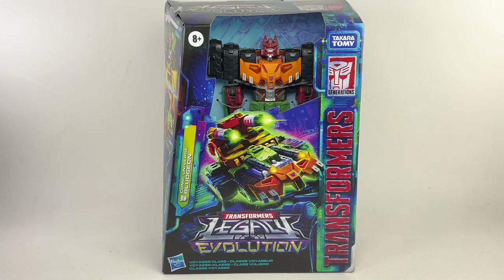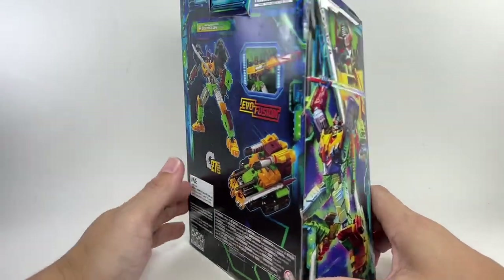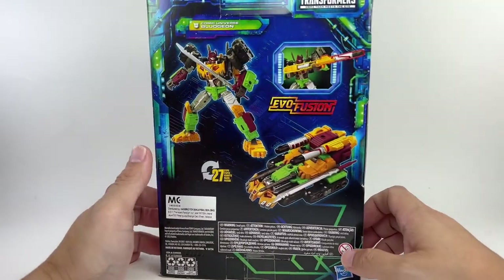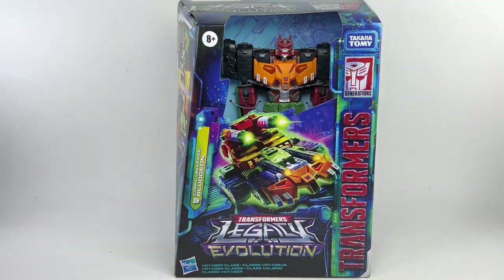This is the Transformers Generations Legacy Evolution Voyager Class Comic Universe Bludgeon. He looks great in packaging with fantastic box art right here. I picked up this figure from Robo-Robo. Let's get this bad boy out of packaging.